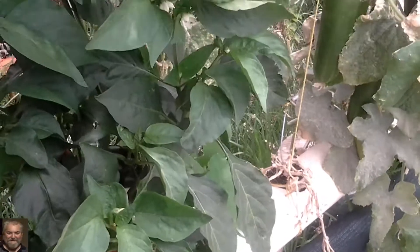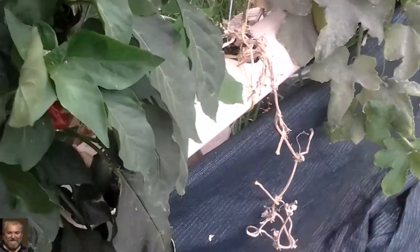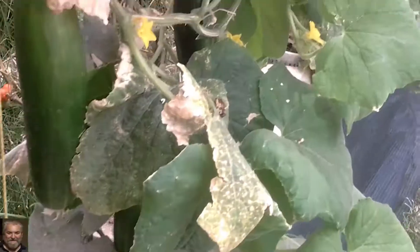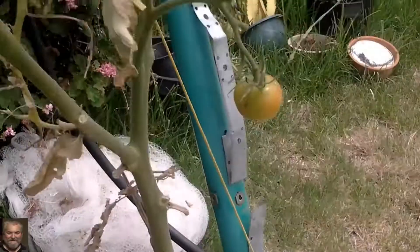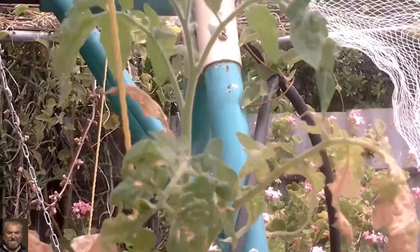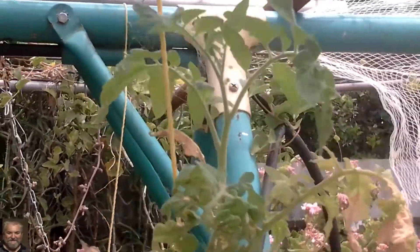Hey everybody, welcome back. Just gonna do a little quick update because I want to pick a few vegetables off here that are ready to be picked. This tomato I put in a few days ago, it's taken off — nice new growth on there.